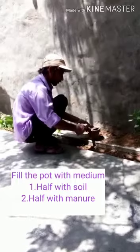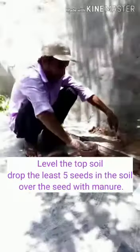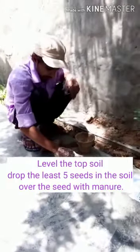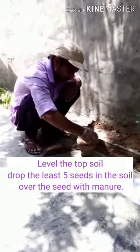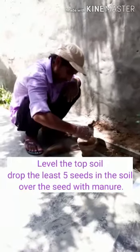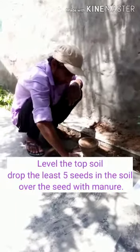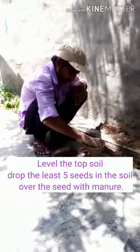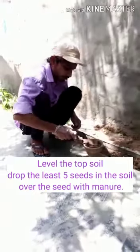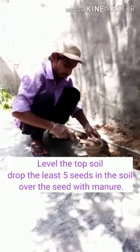The next step is leveling the soil. Then put a seed in it and cover the seed with manure.